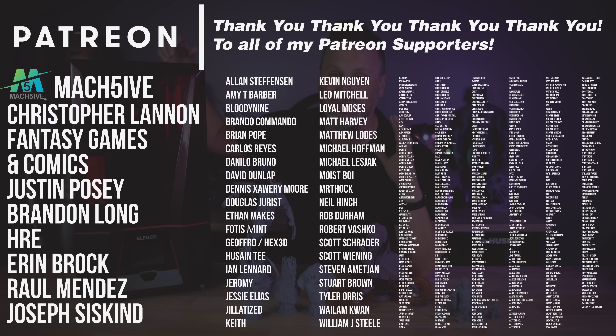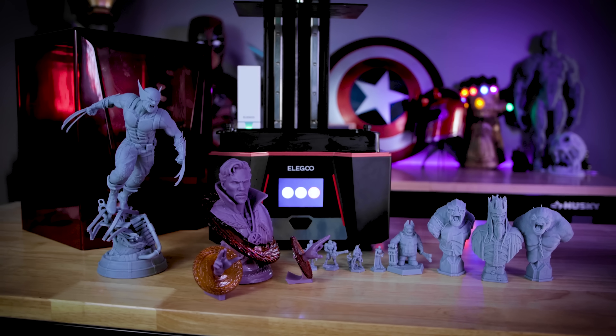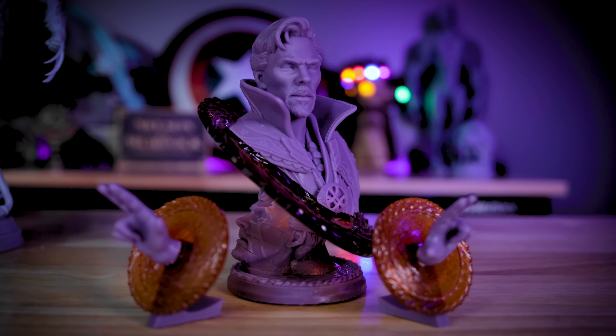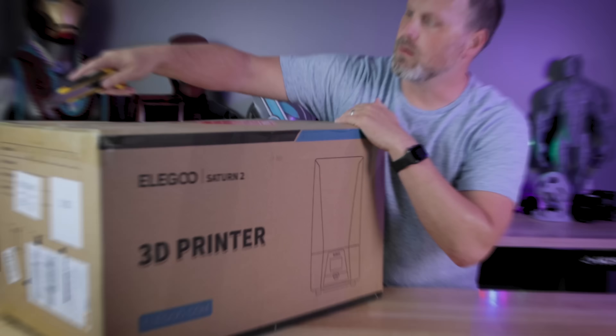A big thank you to all of my Patreon supporters for your continued support. I'm actively working on further testing my settings on the Saturn 2, and once I have those available, I'll be sharing them with my Patreon supporters. If you're interested in my other resin 3D printing settings, you can find those on my Patreon. Links to the Saturn 2 and everything else will be down below. Thanks again for watching — I'll see you next time!